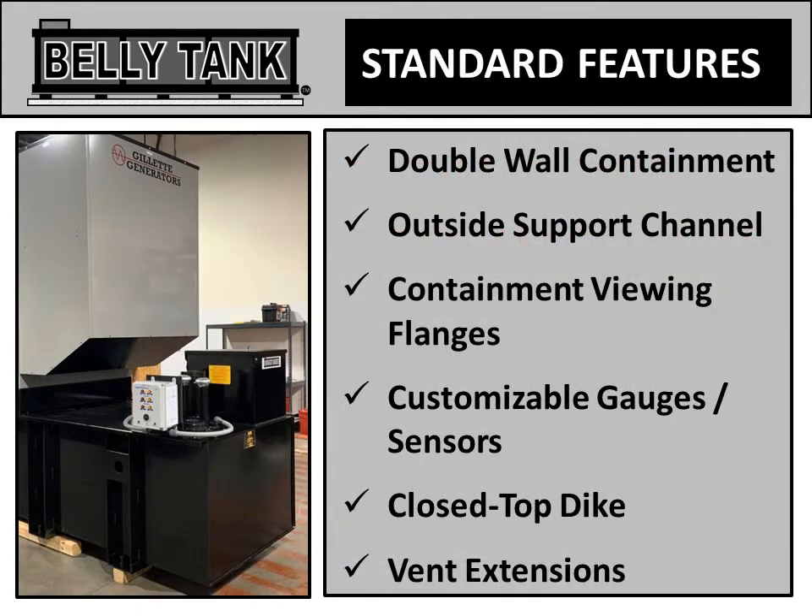Belly tanks have all of the standard features of a regular sub-base tank: double-wall containment, outside support channels, containment viewing flanges, customizable gauges and sensors, a closed-top dike, and vent extensions.